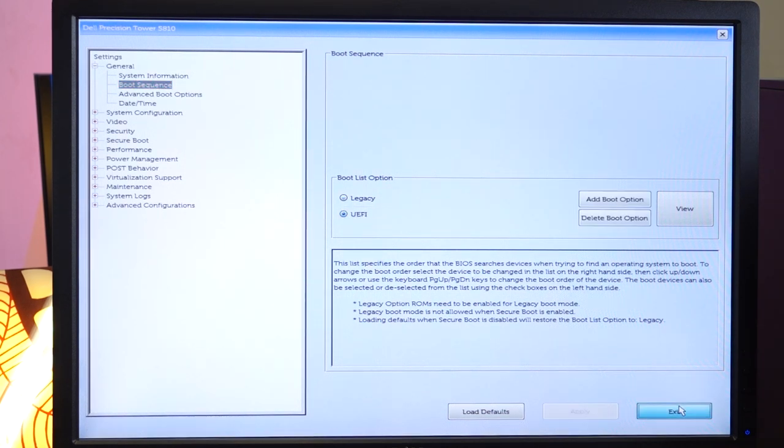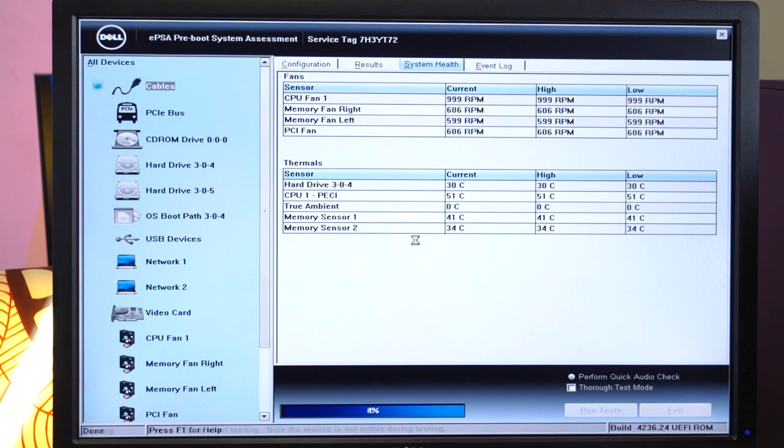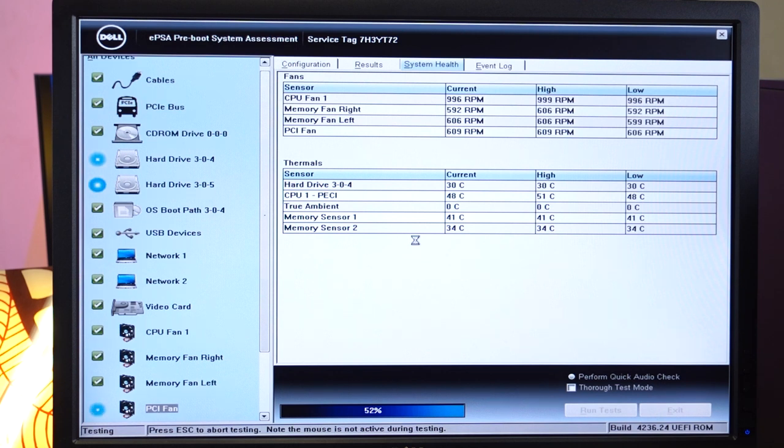That was a pretty fast initialization. Cable test passed, PCIe bus test passed, DRAM controller spindle test for the CD drives looks good. Hard drive test still ongoing, but all USB drives and network drives look good. The video card literally needs no testing because that's a healthy Nvidia Quadro M4000 card from my main PC. That was a blast of turbo air from all the fans — and they are all looking good. CPU stress test ongoing.